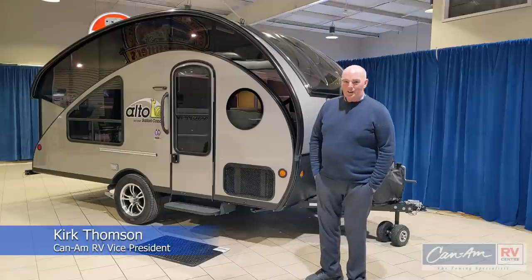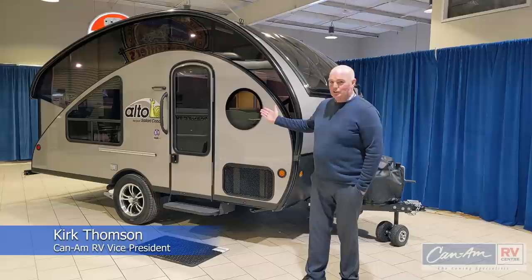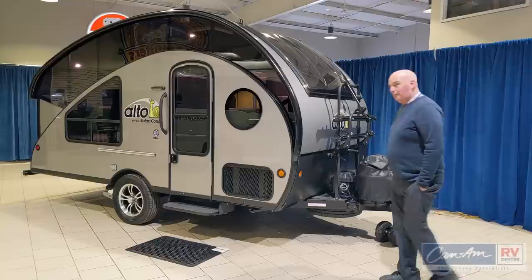Hi, welcome. I'm Kirk Thompson from K&AM RV and I'd like to introduce you to the Safari Condo Alto 1713 and go over a few nice features on this trailer.